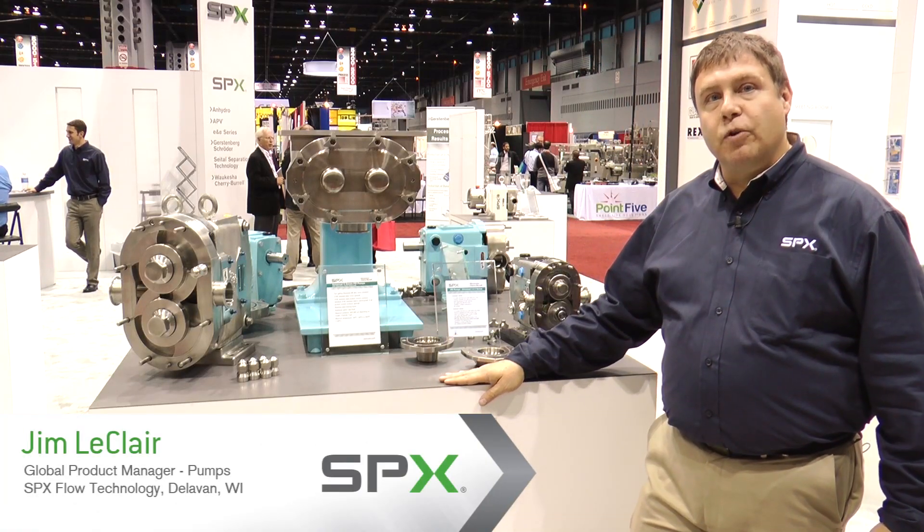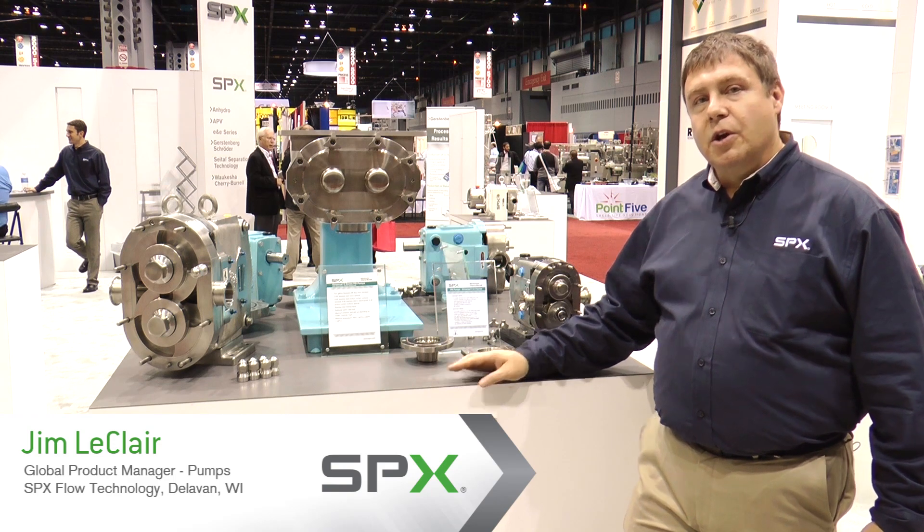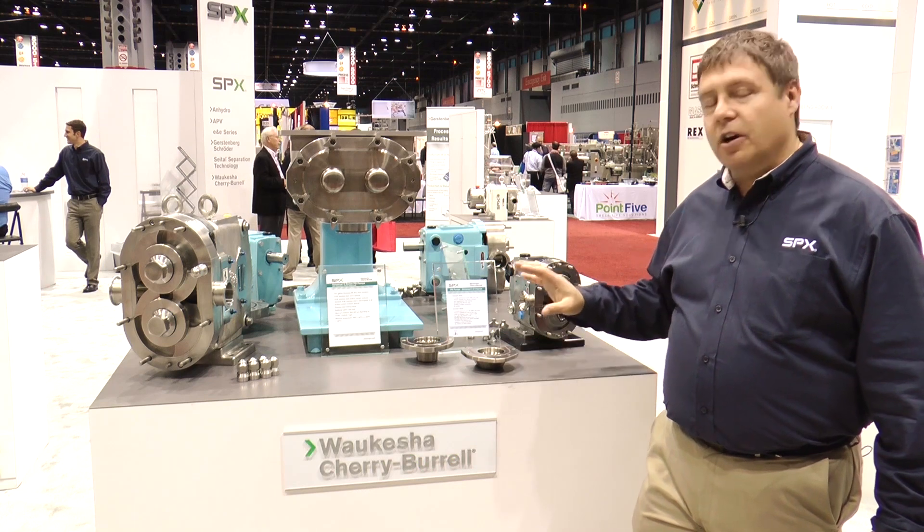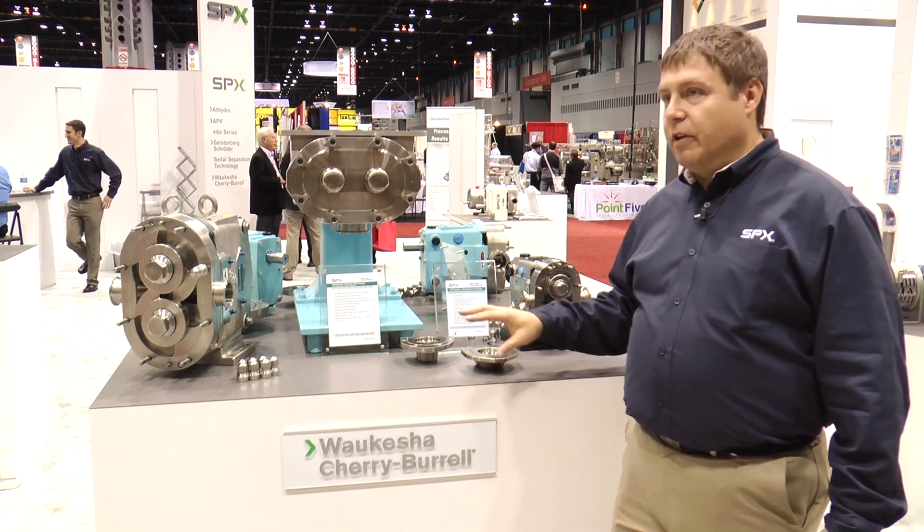I'm Jim McClair, global product manager for SPX food and beverage sanitary pumps, and we're at Process Expo 2013 in Chicago. We're going to talk a little bit about our pumps here.